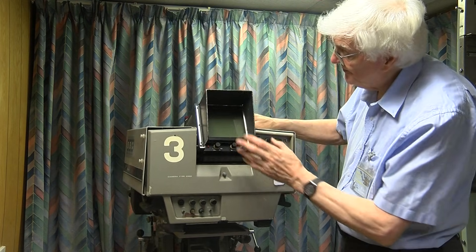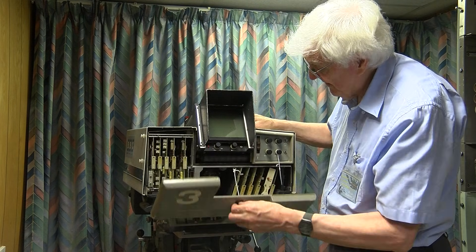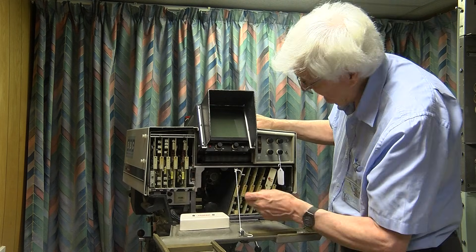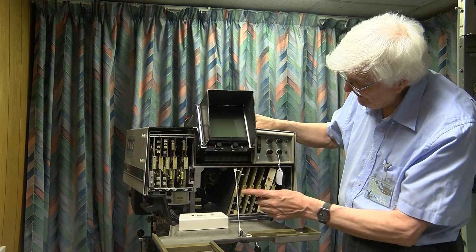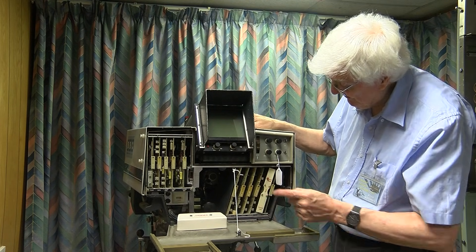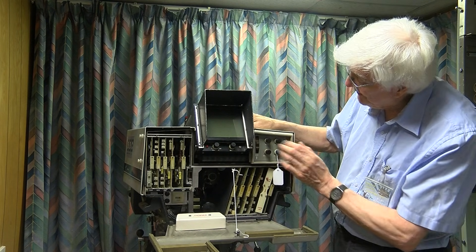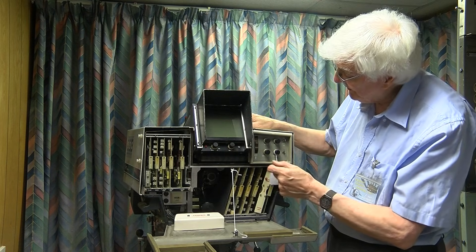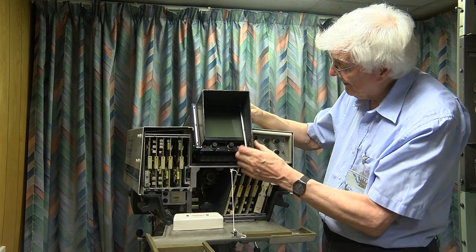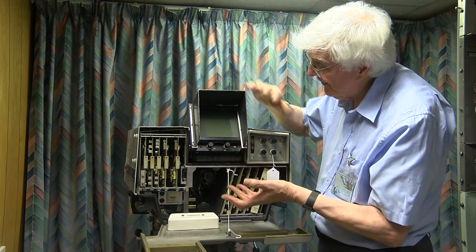At the back, here, we have the viewfinder, the talkback controls, and behind here, more plug-in boards for the scan circuits — the channel colour amplifiers, a talkback board, a beam board, and a stabiliser board. Here are the viewfinder brightness and contrast controls, and a locking lever so that you can set the angle of the viewfinder.